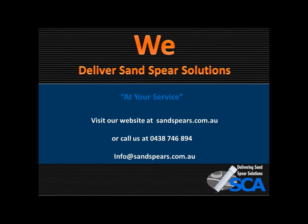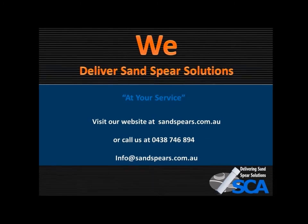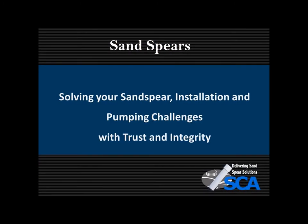Please visit our website at sandspires.com.au, call us on 0438 746 894, or email us at info@sandspires.com.au. We solve your Sandsphere installation and pumping challenges with trust and integrity, and we've been doing this for a long time.